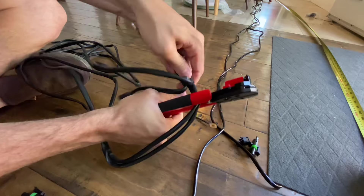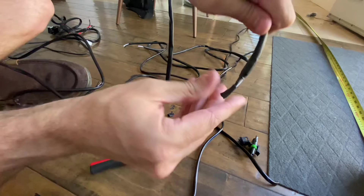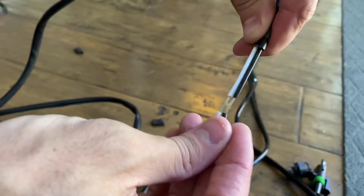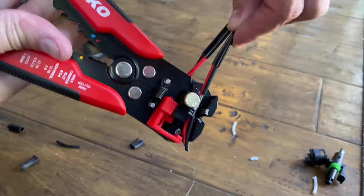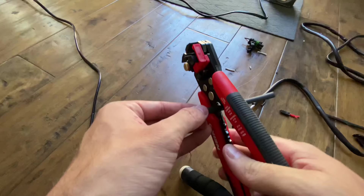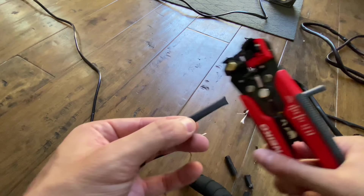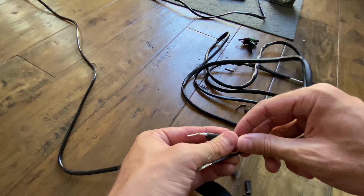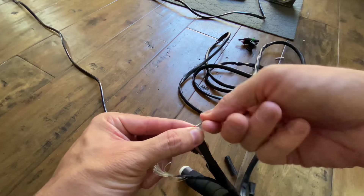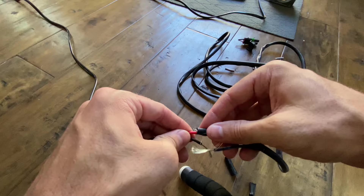Here I am just cutting and stripping back the Baja Designs harness to get it ready to join up to the Auxbeam one. The positive cable on the Baja Designs harness is white, so it's a different color than the red one on the Auxbeam, but that's no problem. I'm just going to keep the black ground cables consistent and not worry about the positive wire color. Now I have everything stripped back on both sets of wires. I'm going to cut a length of heat shrink in half so it's the correct length, slip that onto one end of the wire I want to join, then wrap those wires together — positive to positive.